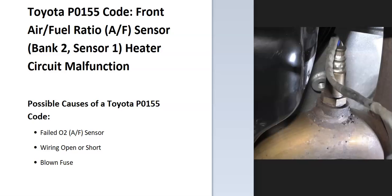Today I'm talking about a Toyota with the P0155 code, what it is, and how you go about fixing it. A Toyota P0155 code is a Front Air Fuel Ratio AF Sensor Bank 2 Sensor 1 Heater Circuit Malfunction.